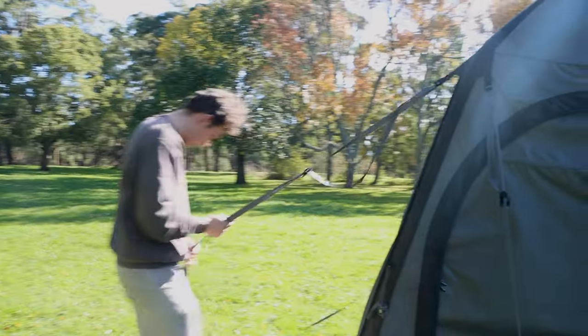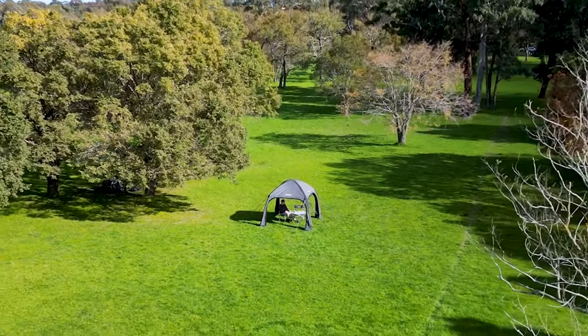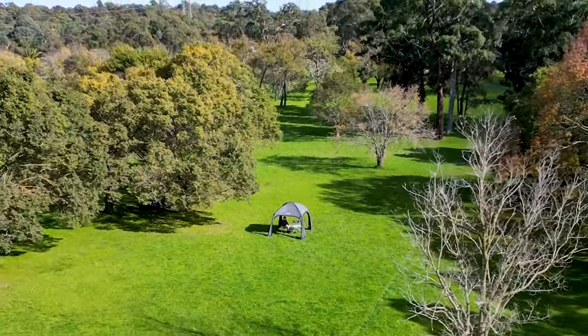Plus, with multiple tie-down points, it stays in one place even on windy days. So enjoy the convenience and protection that the Opus Air Gazebo provides and get yours today.